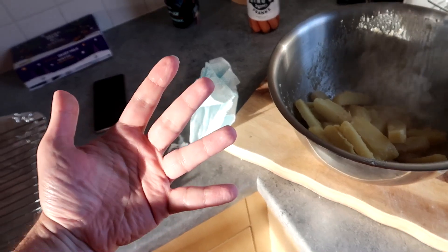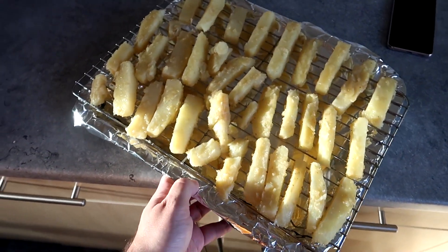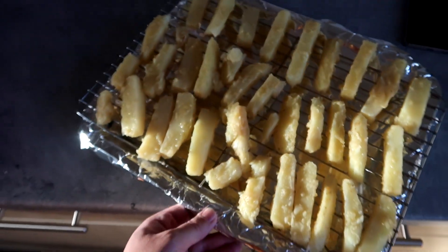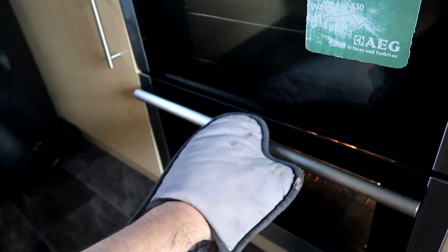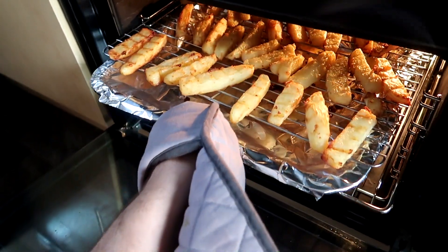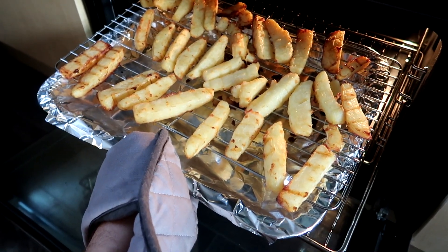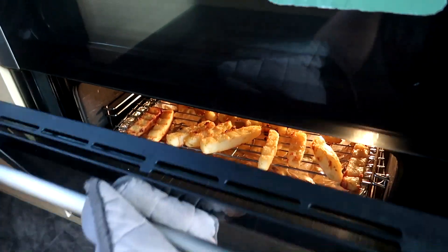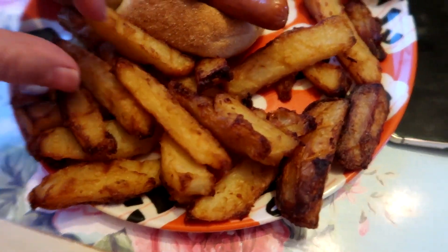Watch out for third-degree burns from the metal bowl, but also crispy bits! Here they are on the tray — into the oven for 45 minutes or so. Progress report: it's been about half an hour and Claire is informing me she's going to be back late, which will affect the cooking process. I think I just need to turn the temperature down because I don't think she's even left yet, which isn't ideal.